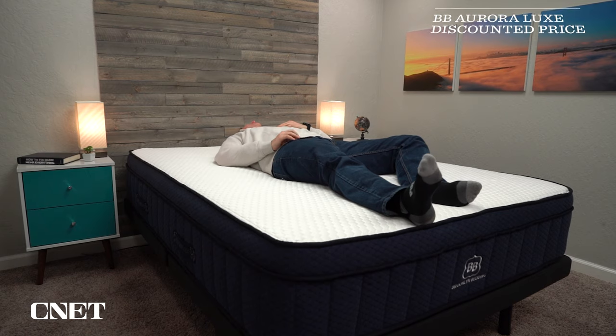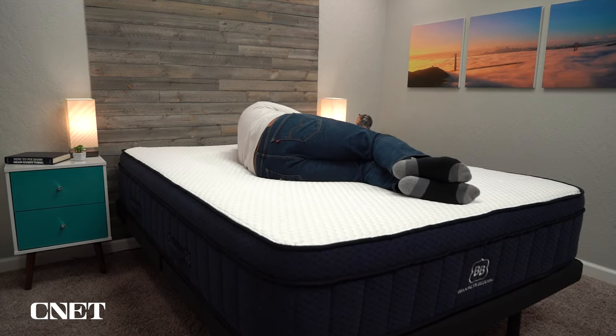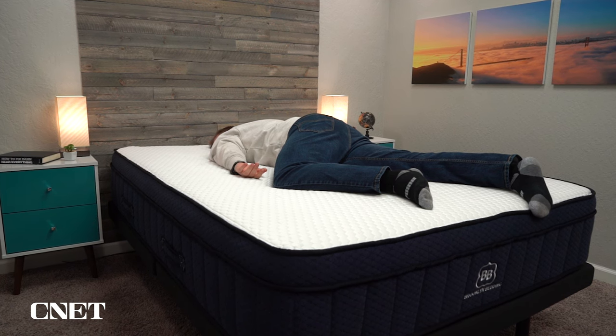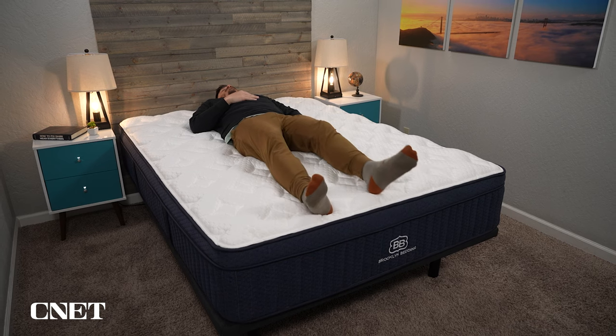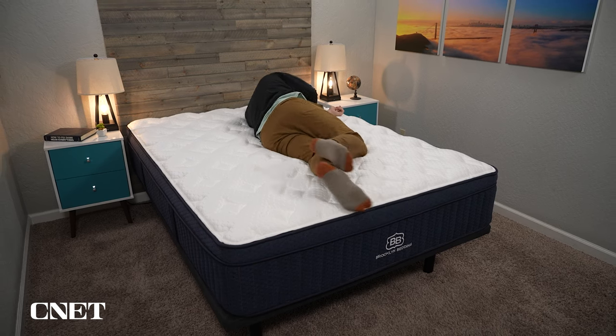Looking at the baseline Aurora Luxe, you're looking at about $1,400 for a queen size after factoring in discounts, which in our opinion makes it an extremely high value mattress — a really accommodating feel, you can pick and choose your firmness level, and it has some nice cooling materials. If you want to learn more about those cooling materials, look down below in the description. The Aurora Luxe with the cloud pillow top comes in at a discounted price of around $1,700, so roughly a $300 price gap. Honestly, if you have the budget for it, it's probably worth it. The cloud pillow top makes the Aurora Luxe a more noticeably luxurious mattress, and if you're already spending $1,400 on a new mattress, the extra $300 probably isn't that burdensome. But if $1,400 is a hard cap for your budget, you'll be really happy with the regular version — you'll just probably be a little bit happier with the cloud pillow top version.